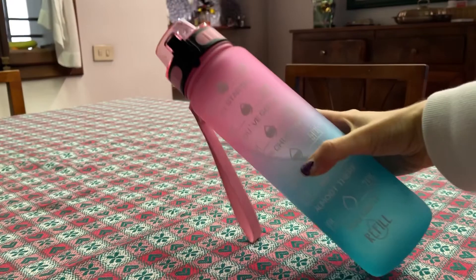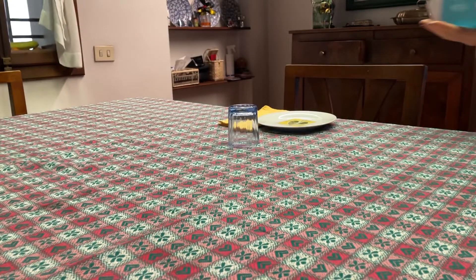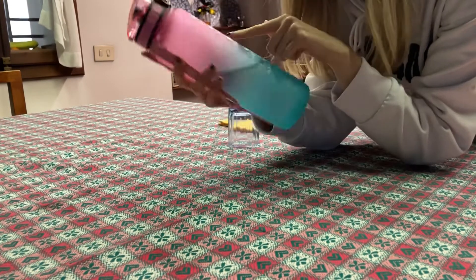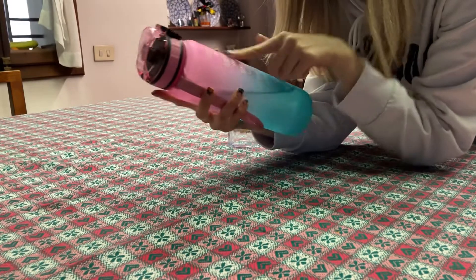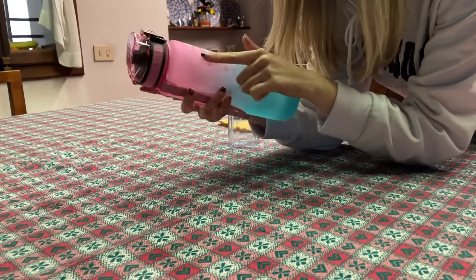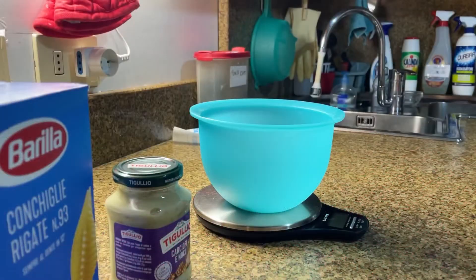Oh guys, and I love this water bottle! It's amazing — it's a motivational water bottle that reminds you to drink each hour, and there are some motivational sentences. Love that.